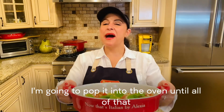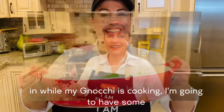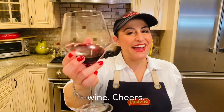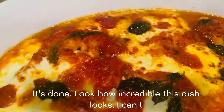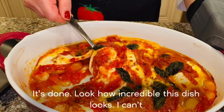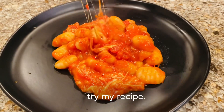I'm going to pop it into the oven until all of that cheese is ooey-gooey and bubbly. I can't wait to dig in. While my gnocchi is cooking, I'm going to have some wine. Cheers. It's done — look how incredible this dish looks. I can't wait for you at home to try my recipe.